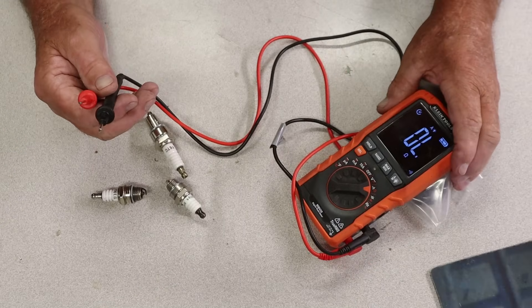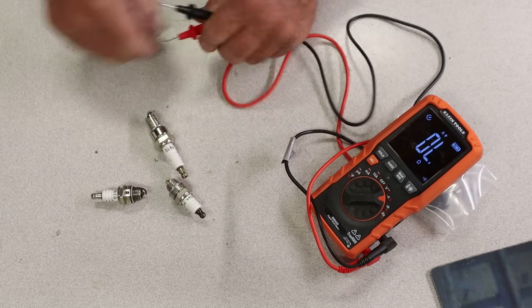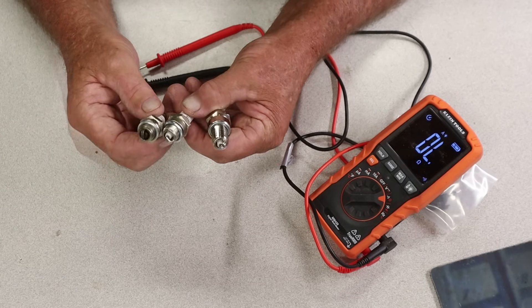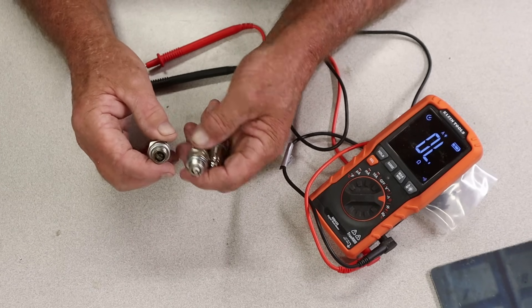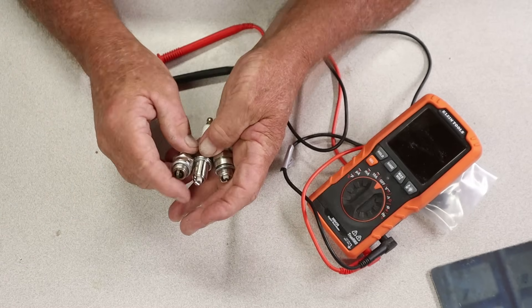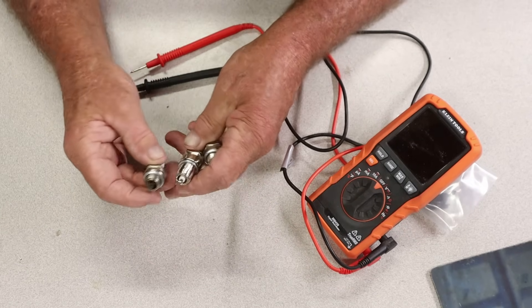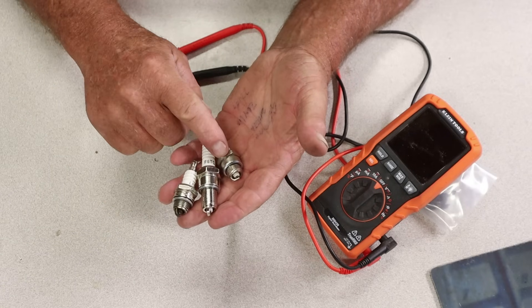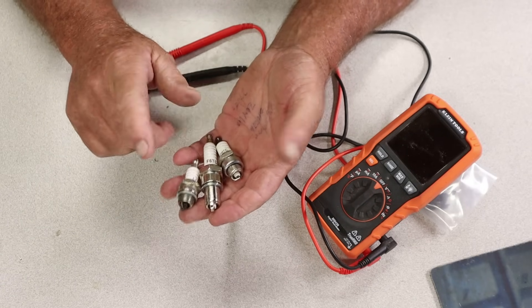In today's video, I'm going to show you how I test these three spark plugs that are used in ATVs, lawnmowers, and other applications. The method I'm going to use is with the Klein Tools multimeter, and we're going to set it to ohms and go from there. One of these is going to be a bad plug, another one has kind of an intermittent problem, and then we're going to have one good plug.